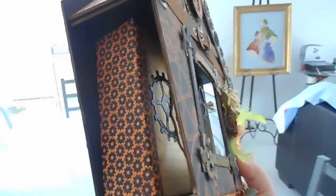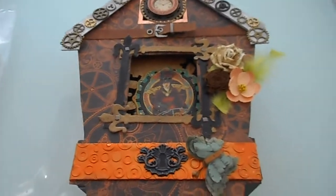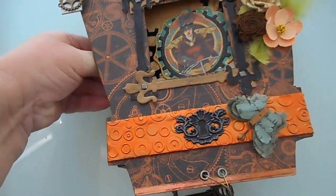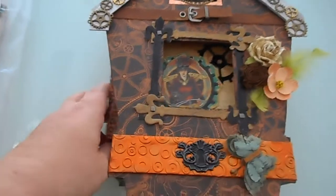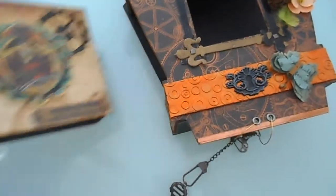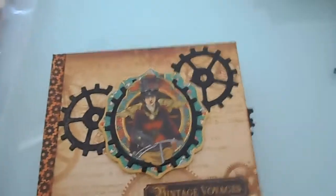Turn it to the side — you can see that's the album inside which I'm going to take out for you. It's very difficult to do with one hand, so bear with me. I think this is going to be several takes but I'm sure you'll bear with me. Here we go. This is the album that I made to go inside. As you can see, steampunk theme.